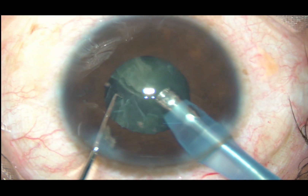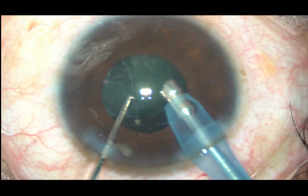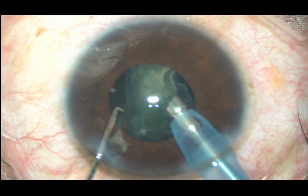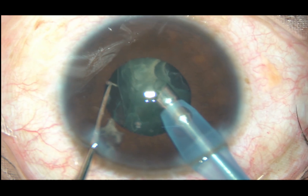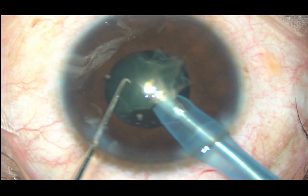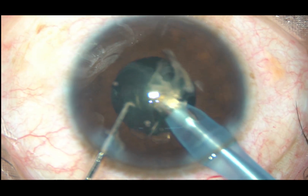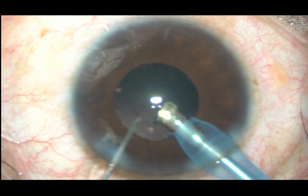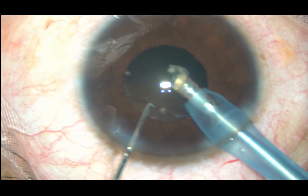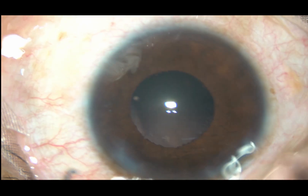Phaco power used in this case is 65 percent. Flow rate is 45 ml per minute. Vacuum is 450 mmHg. This is the last portion of the nucleus — it is emulsified and removed. The anterior chamber is very stable and I could manage the case very comfortably.